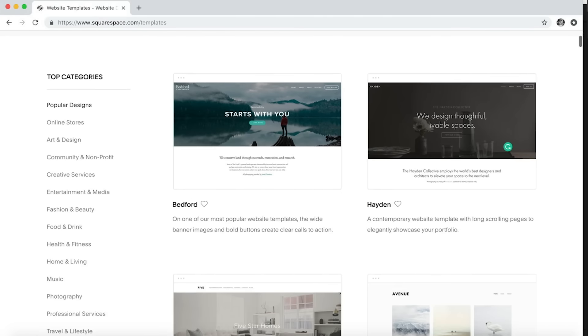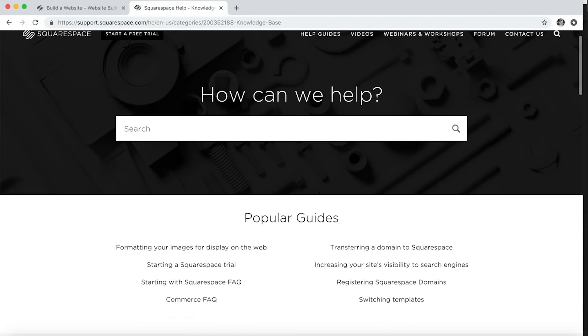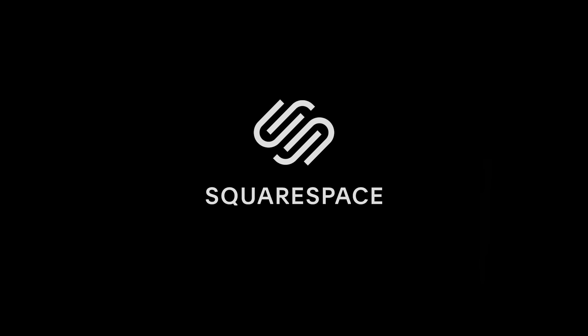I'd also like to thank Squarespace again for sponsoring this video. If you need a new domain or website, they really are a fantastic platform. I've been using them ever since I first started my journey into calligraphy and needed to promote it as part of my business. I needed somewhere that was going to show it off in an attractive way, easy to update and manage, and Squarespace has been perfect for this. Their beautifully designed templates make your work look amazing, and a super simple user interface makes updating your website really easy. If you get stuck, they have award-winning 24/7 customer support. Start your free trial at squarespace.com, and when you're ready to launch, head to squarespace.com/ianandbarnard to receive 10% off your first purchase of a domain or website.